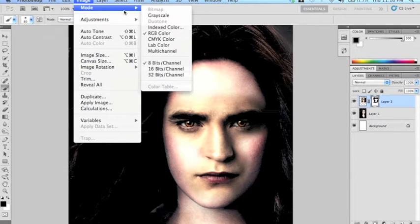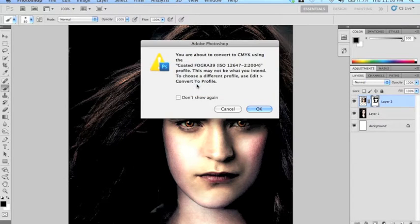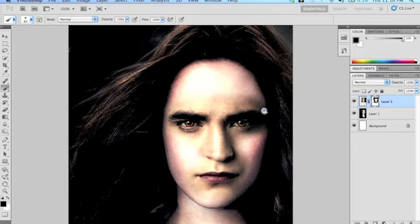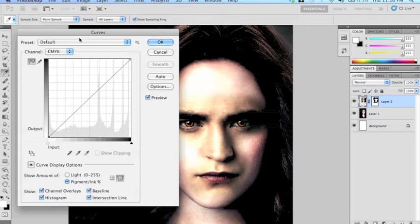Now we're going to do some color adjustments because his face is a little greener than hers. We're going to make sure that it's CMYK color — we don't want to flatten it, just say okay. CMYK is great because it gives you four different levels of color to adjust. Make sure that you select the actual layer image and not the mask.